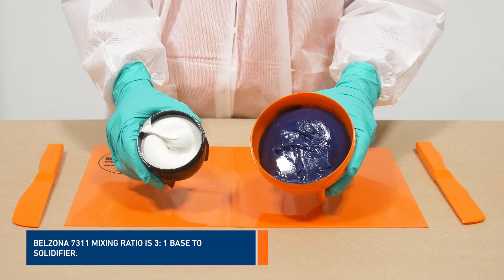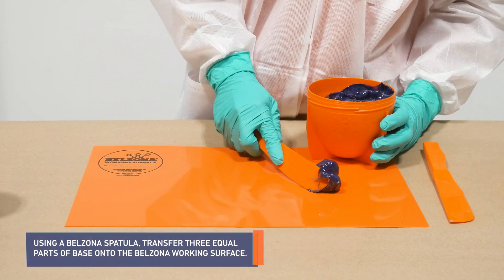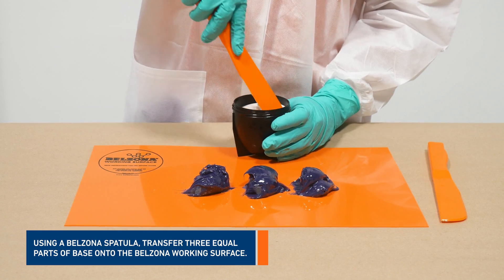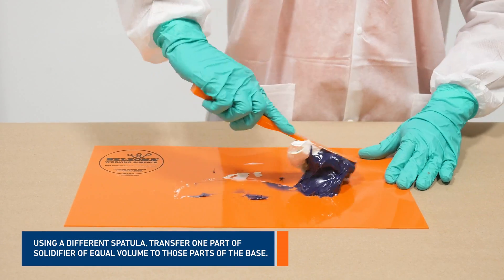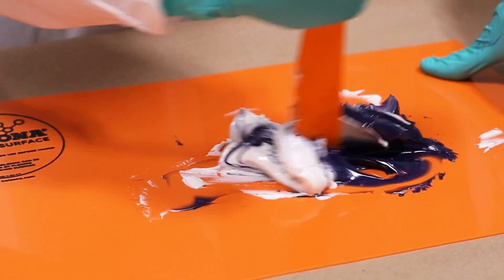Belzona 7311 mixing ratio is 3 to 1, base to solidifier. Using a Belzona spatula, transfer three equal parts of base onto the Belzona working surface. Using a different spatula, transfer one part of solidifier of equal volume to those parts of the base onto the Belzona working surface.